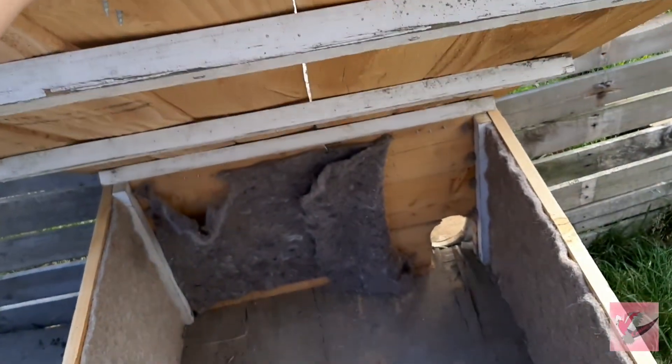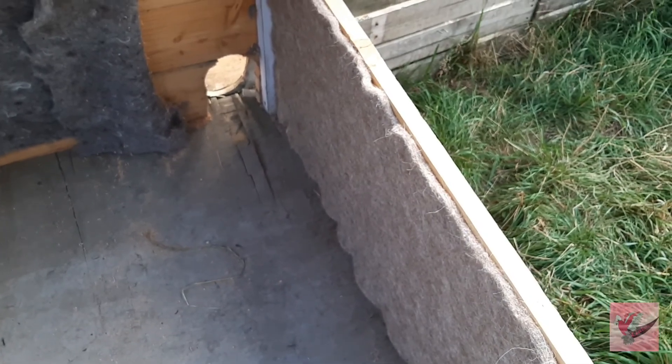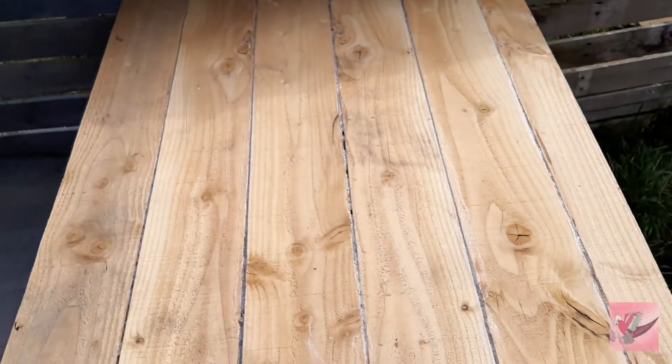It opens very nicely - you can see the three support beams. We have started insulating the inside with insulated lining that is safe for the animals - it's like a nice wool cloth that works perfectly. They will love this big house.